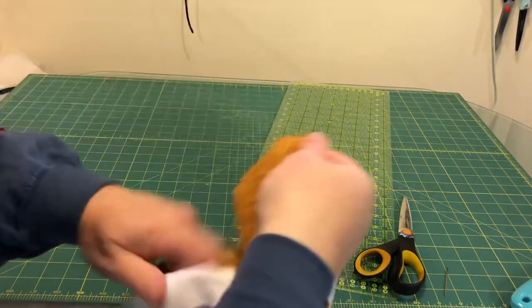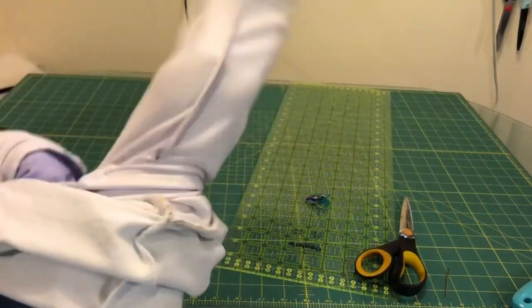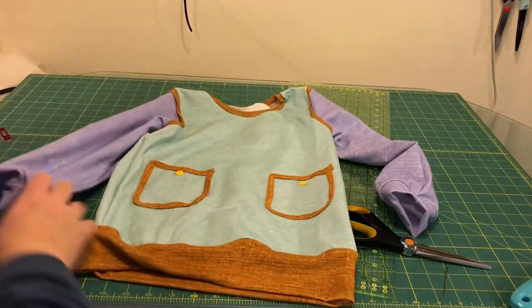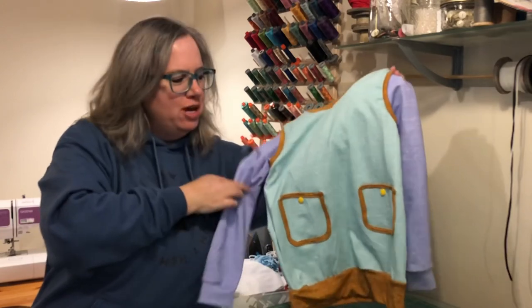I'll turn this right side out and there is our shirt for our costume. The next video will be making the hat with the puppy dog ears. Thank you for sewing along with me today — whether you are making a costume or a shirt, I hope this video has helped you. Don't forget to click like, subscribe, and hit that notification bell for more videos from Daydreams of Quilts.